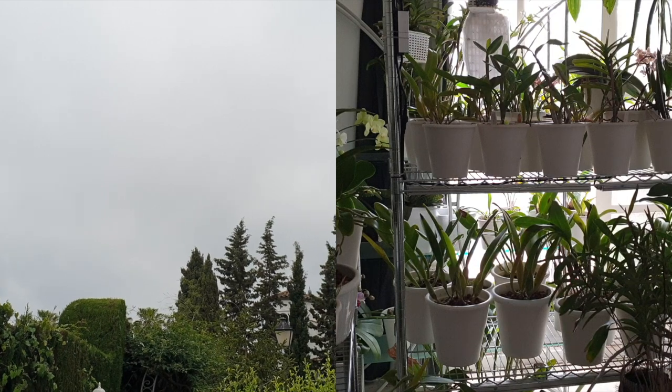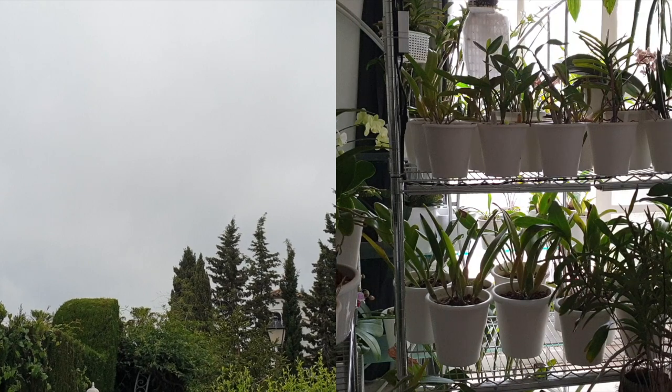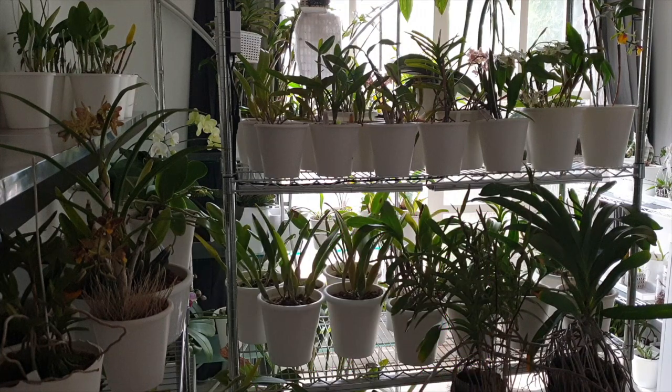I'm giving you the real visual of what my orchids deal with on an overcast day while indoors. You can see the direction of the light source even though it doesn't look that bright — you can clearly see where the light is coming from: those very dirty terrace windows, which I leave dirty for a reason. During the winter, the sun comes in full force into this space, and instead of using a curtain or draping, I just leave my windows dirty.